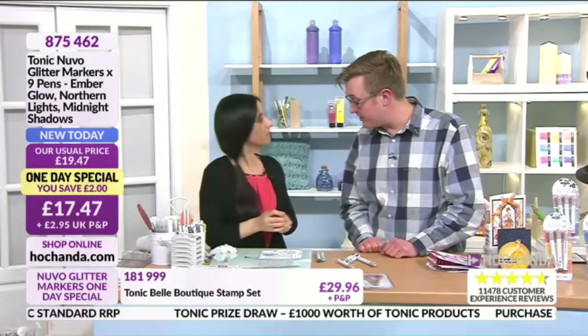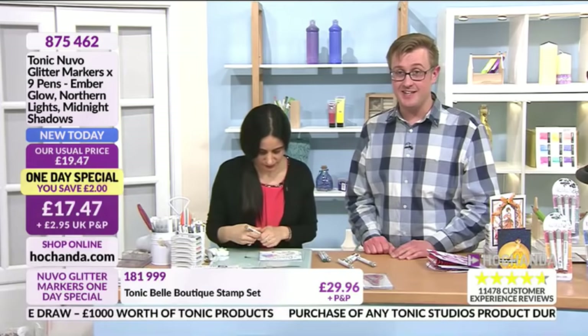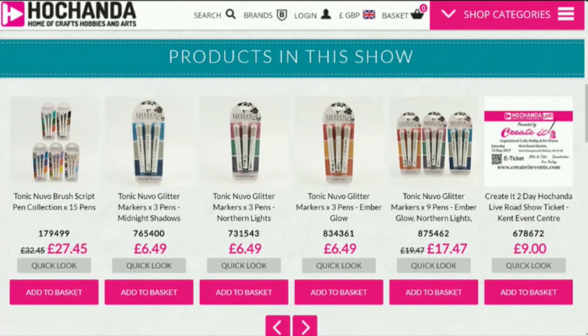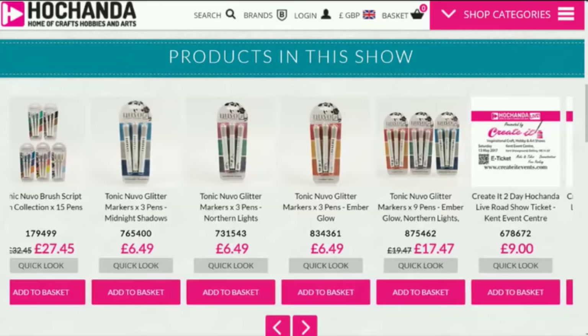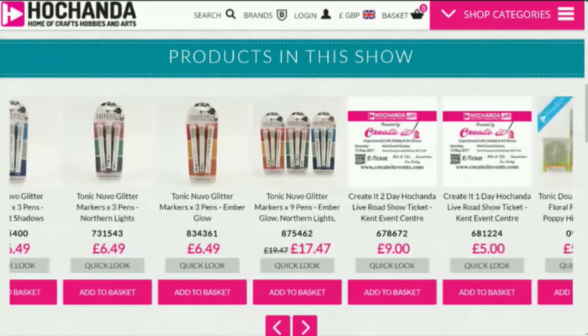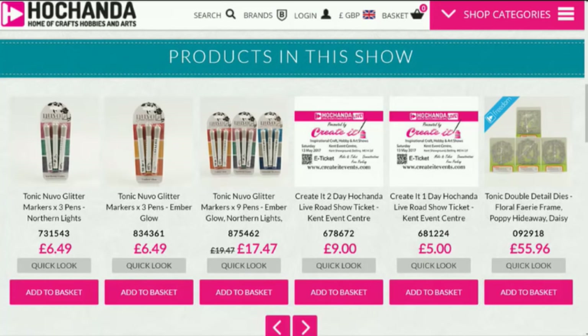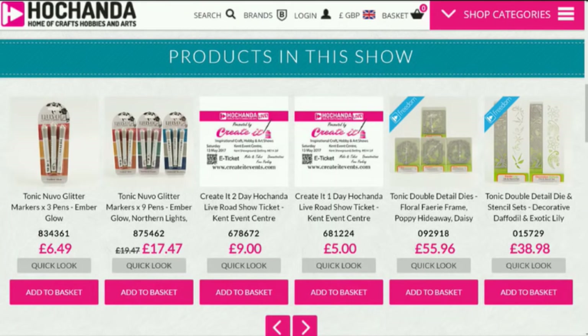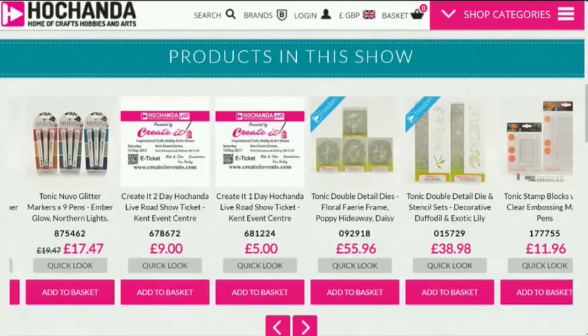What a lovely demonstration — let me do a quick recap. Very very busy for these beautiful pens. You can get them all right here at Hochanda.com — we've got so many other Nuvo markers on the website so do check out the full range. The one-day special is very busy. We've also got card blanks on the show, and we're going to show these live. If you're brand new to Hochanda, just email us at studio@hochanda.com.